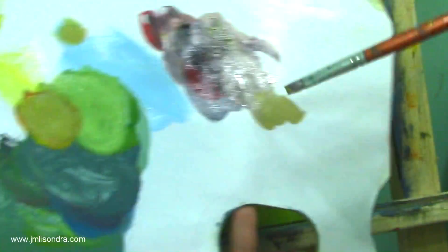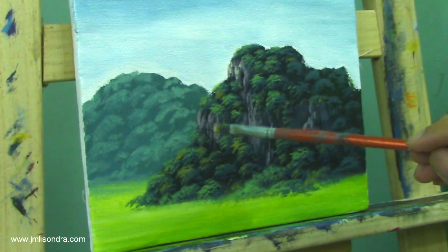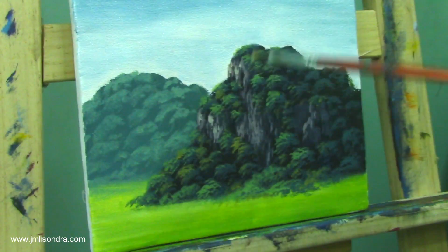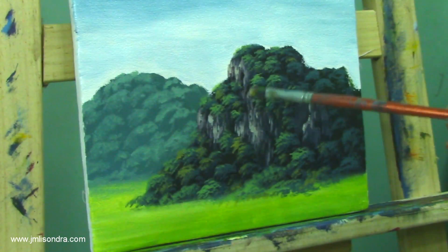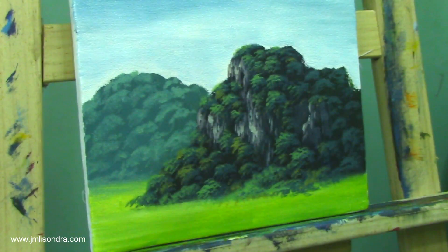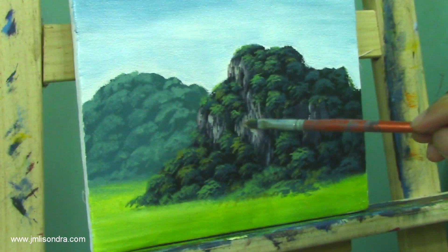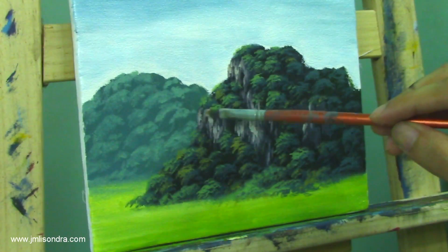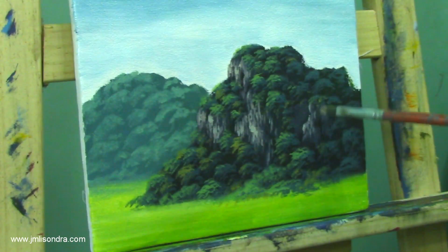I'm going to add some yellow and more white to make a lighter color for more highlights. See — another cliff, I'm going to add more. I think that's really nice and beautiful.